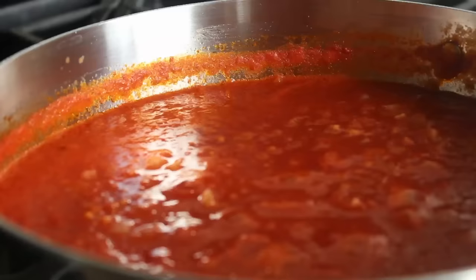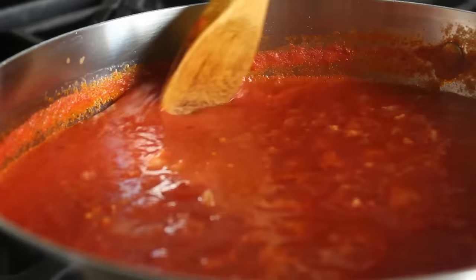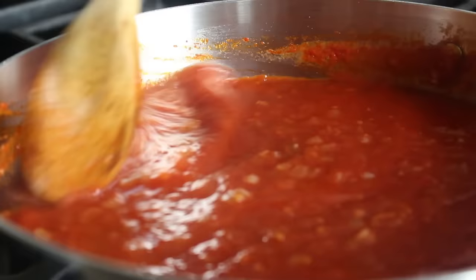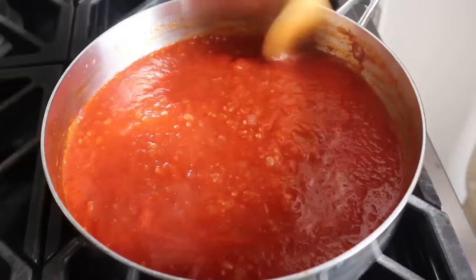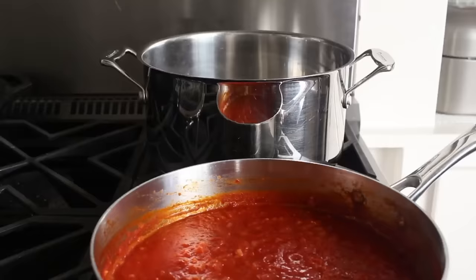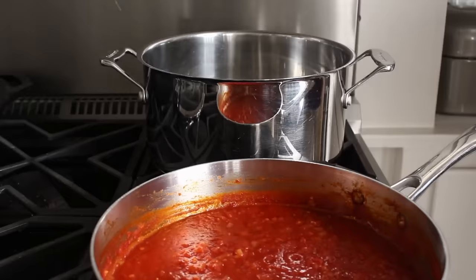I did want to show you one tip here. You see that tomato sauce that's kind of caramelized onto the side of the pan? Believe it or not, that's actually how you make tomato paste. So whenever you go to give this a stir, what we want to do is scrape that into the sauce. Not only will cleanup be easier later, but that's actually going to add a lot of flavor and produce a more beautiful color. We're going to let that cook for about 45 to 60 minutes, giving it a stir once in a while, and harvesting some free tomato paste.